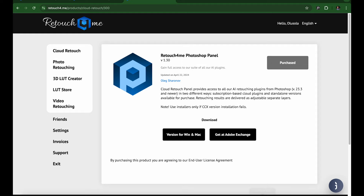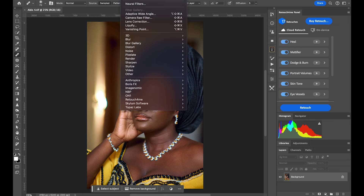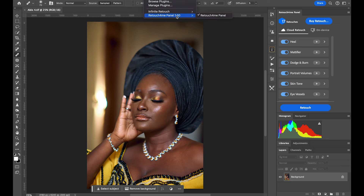I've been trying it out with the trial credits and it's amazing — I'm going to show you what it can do. Come over to Plugins and you'll see the Retouch4me panel, provided you installed it correctly. If you're facing any challenges, go ahead and read the installation guide on the Retouch4me website.